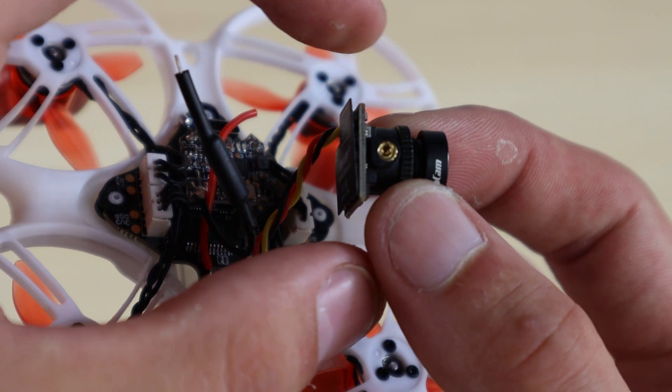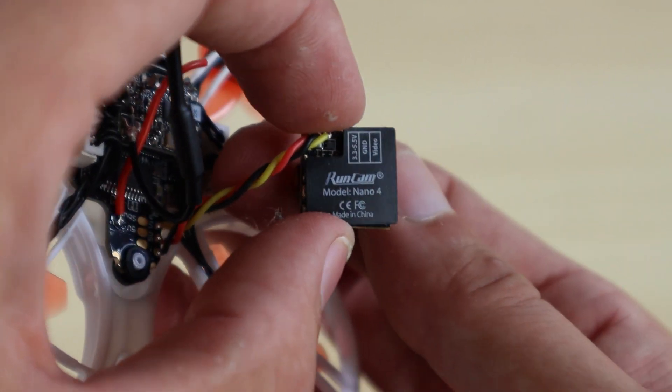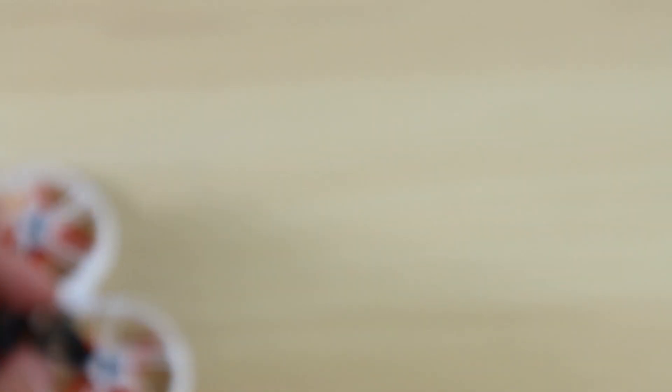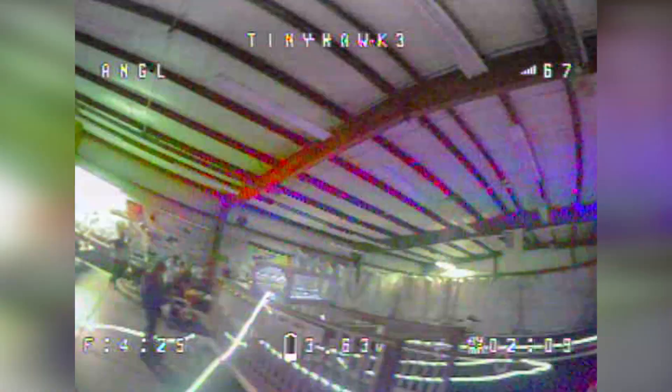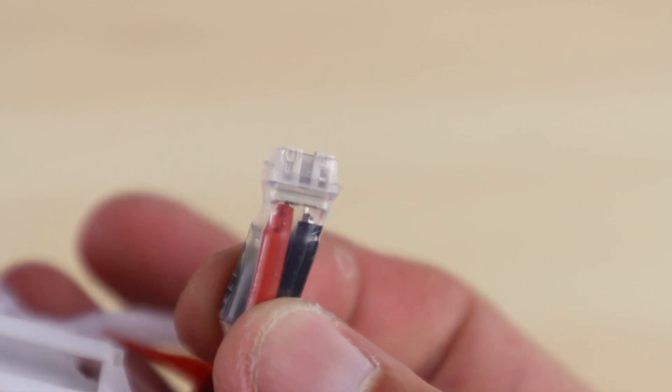Another thing to mention is the RunCam Nano 4 on this model. Flying this in analog almost looks HD — the picture from the RunCam is so nice that I get the same picture quality I do on my 5-inch, but in this little micro. I couldn't be happier with that.